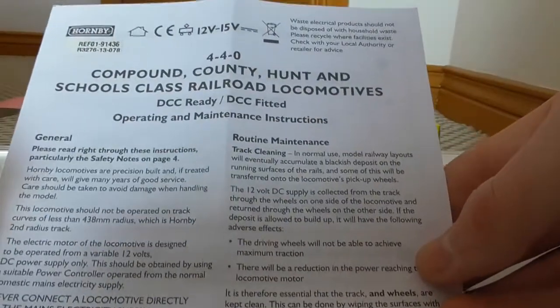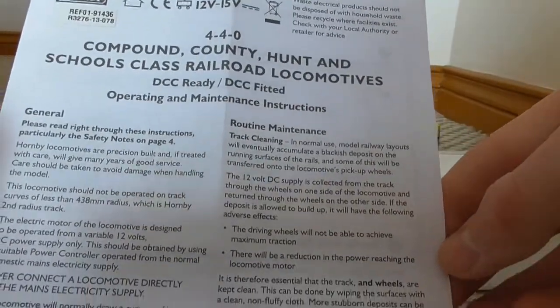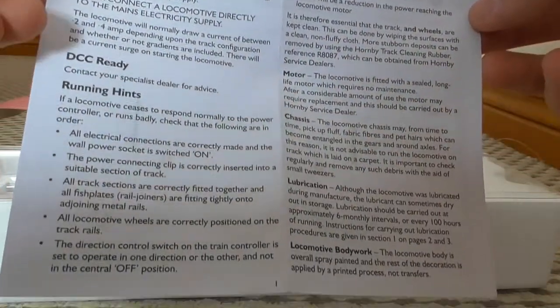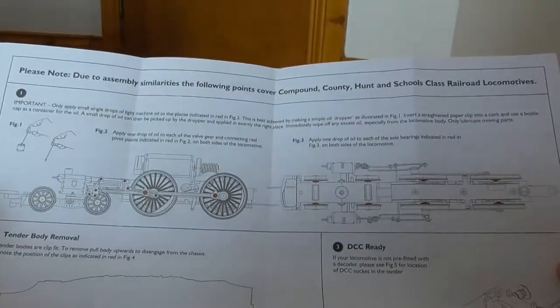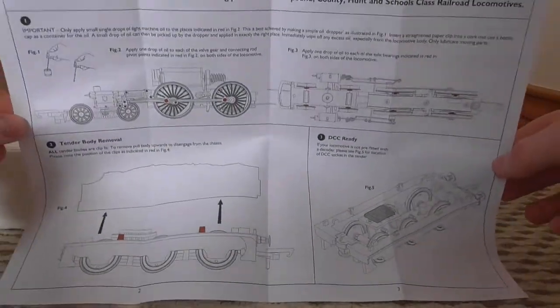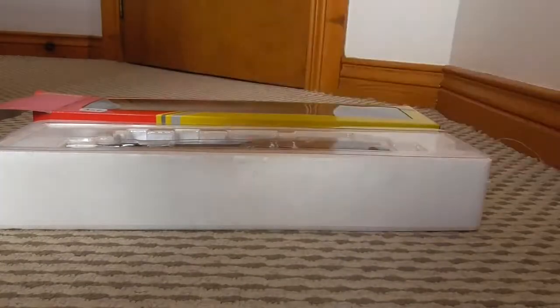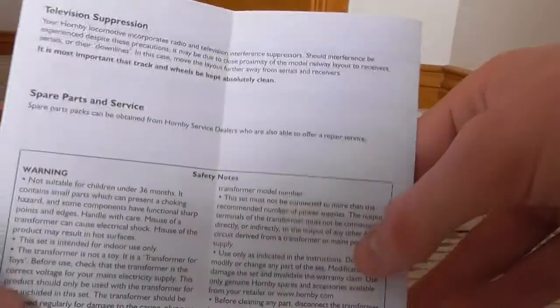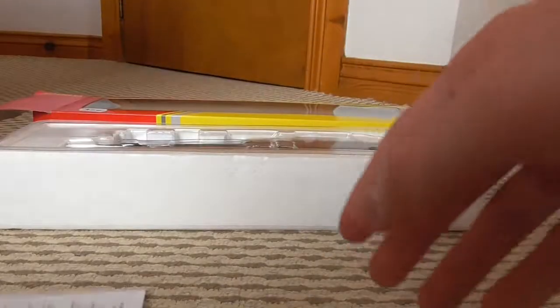There are operating instructions inside - I've already read through these. If you want to read any of this, go ahead and pause the video. The back has the really boring stuff - just safety notes, television suppression, spare parts, and how to get those.